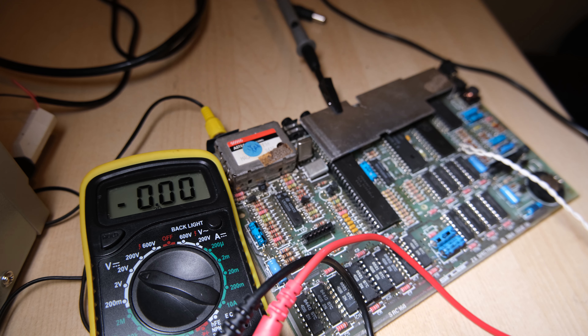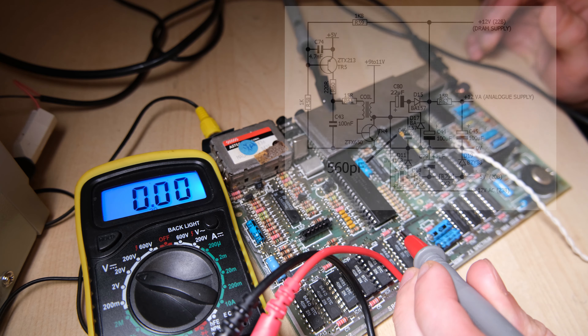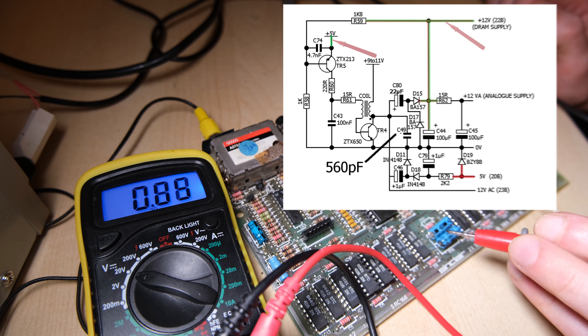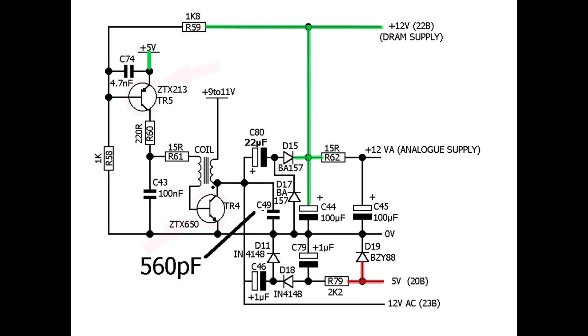The new probes mean I can clip the negative onto the heatsink and probe around freely. First we'll measure the regulated 5 volt output of the 7805 voltage regulator — that looks good. Now I'll measure the voltage supplies to the lower RAM, starting with minus 5. We're getting 0.46 there — that's wrong. Plus 12 looks good, and plus 5 as we know is good.